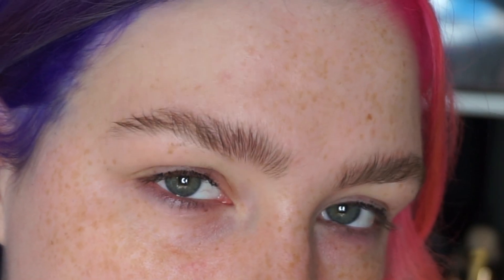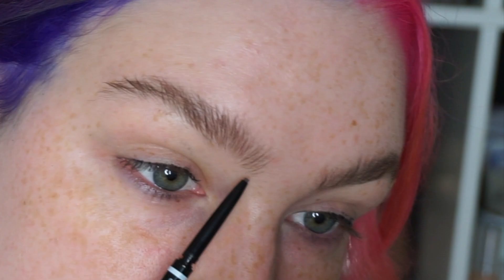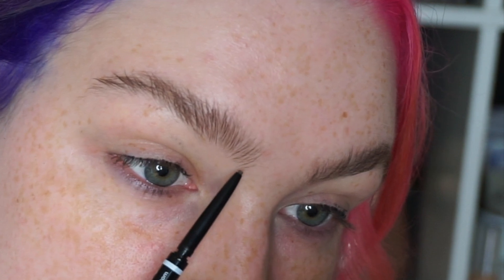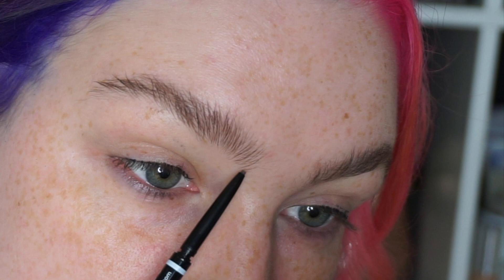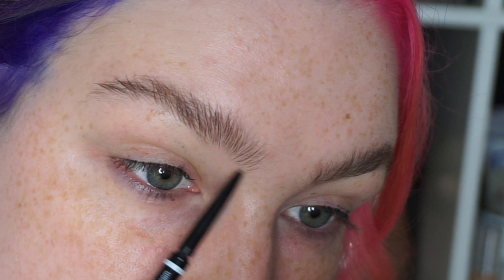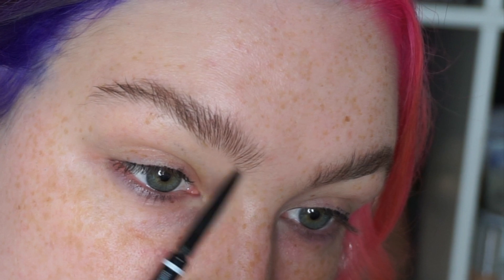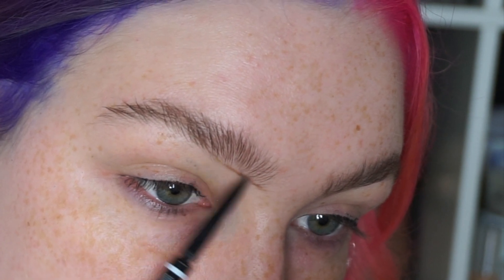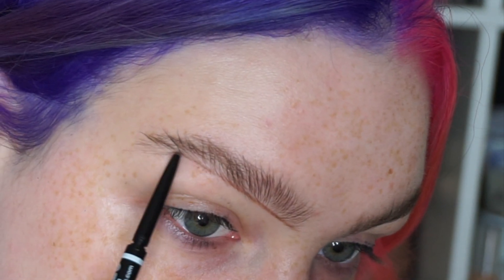So once you've got those brows brushed up, I'm going to go in with these NYX Micro Brow Pencils — these are my favourite most affordable ones. You're just going to take it really, really slow and take your time. From the tip of the brow to the arch needs to be a straight line across, and then once you get to your arch you can curve it along.